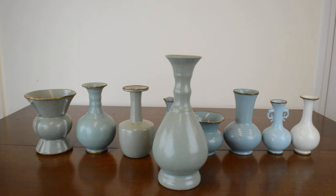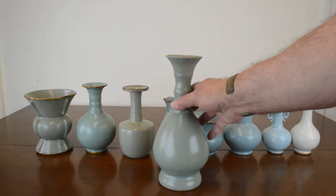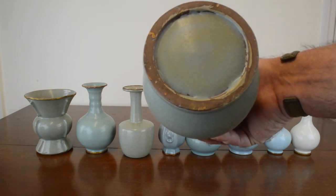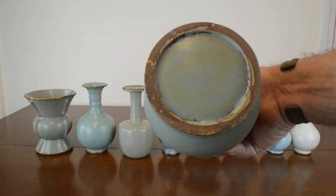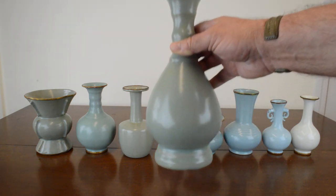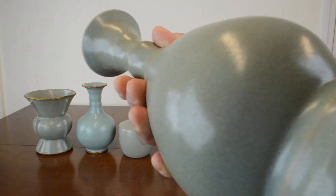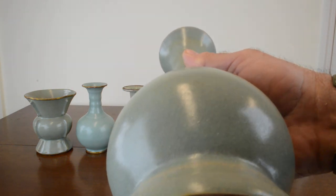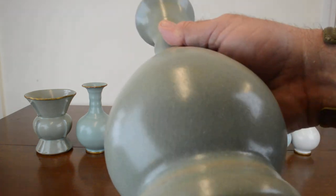These wares were the very first wares chosen by the emperor to be used by himself and his court in China's history. On the base of the ninth piece, you can see it's unglazed and shows no spur marks. If you go close to the piece, you can see it has texture from the agate stone that was ground up and placed into the mix.